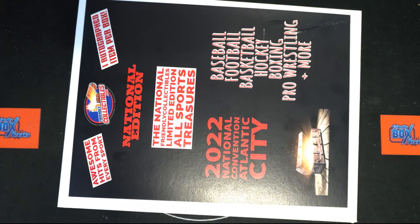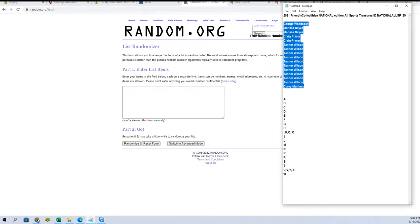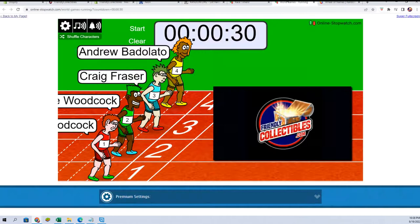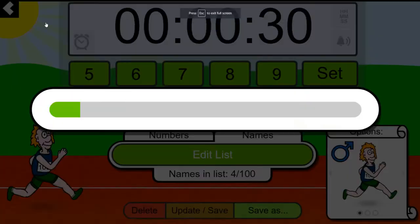All right guys, this is Friendly Collectibles National Edition All Sports Treasures, number 129. Good luck, thanks for joining tonight, much appreciated. I've got George, Cory — make sure we got 16 here: two, four, six, eight, ten, twelve, thirteen, fourteen — perfect. Let's do three from our sprint: Andrew, Craig, and George — one, two, three, four, five, six, and seven.